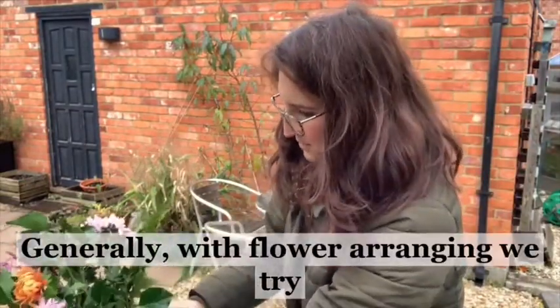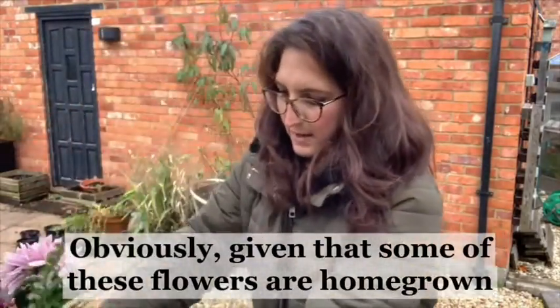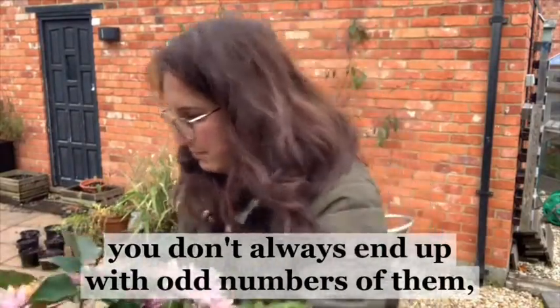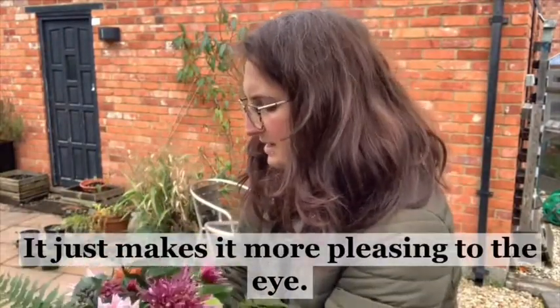Generally with flower arranging we try and work with odd numbers of things. Obviously, given that some of these flowers are homegrown, you don't always end up with odd numbers of them, but where you can it's a really good idea to try and use them - it just makes it more pleasing to the eye.